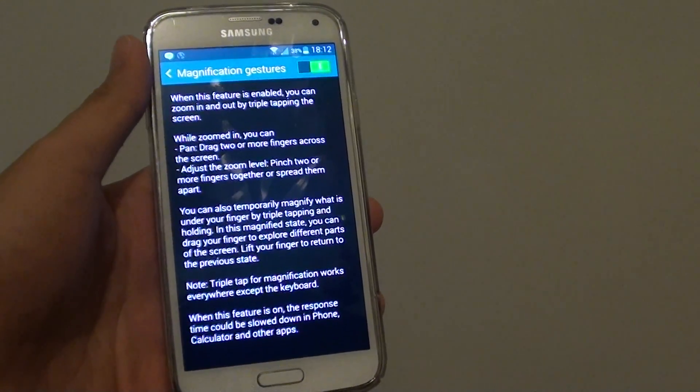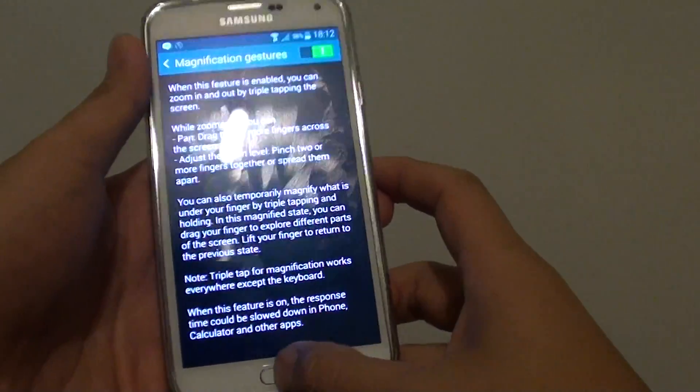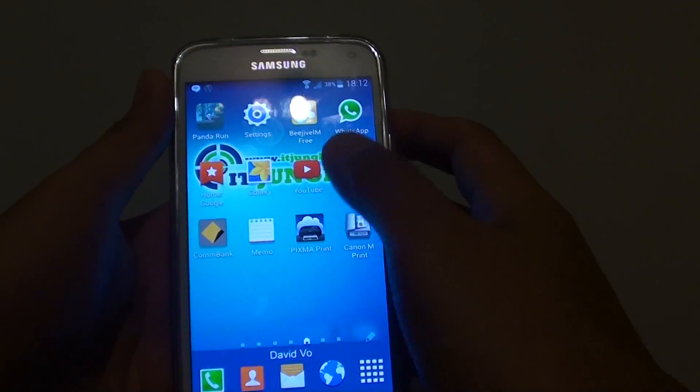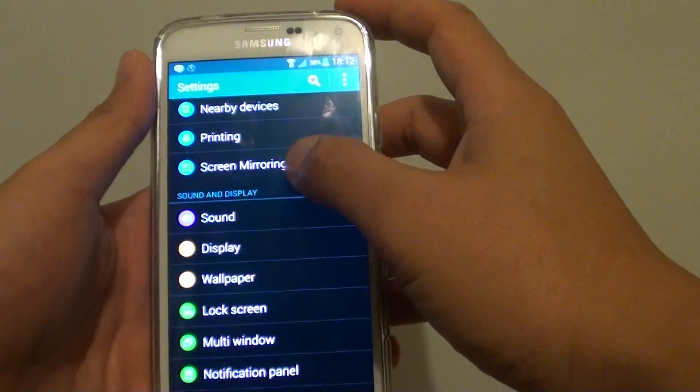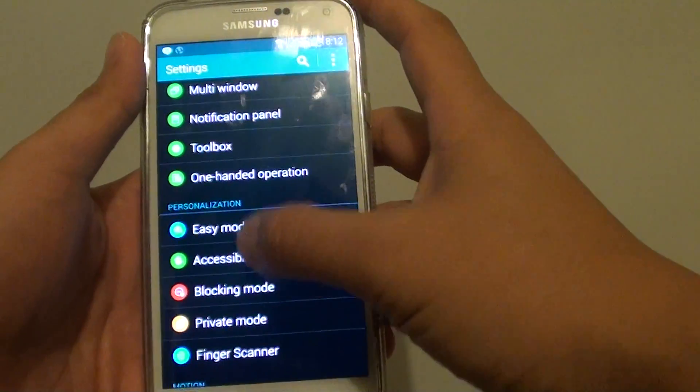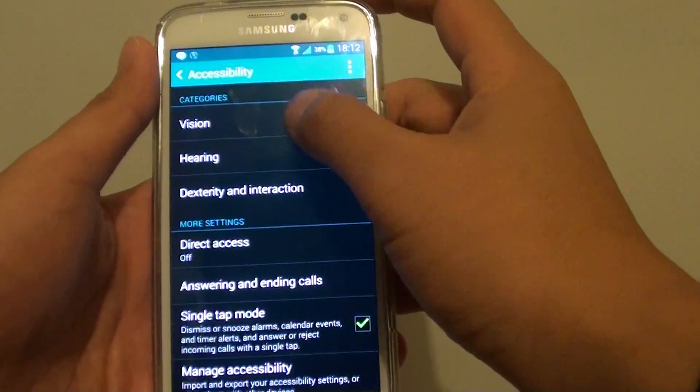How to zoom in and out on a Samsung Galaxy S5. First, press the home key to go back to the home screen, then go into Settings. Go down to the personalization section and tap on Accessibility, then tap on Vision.